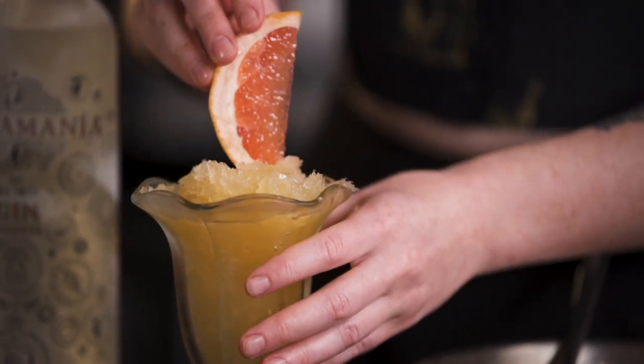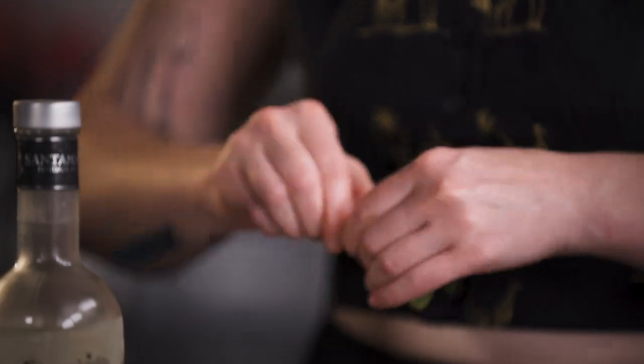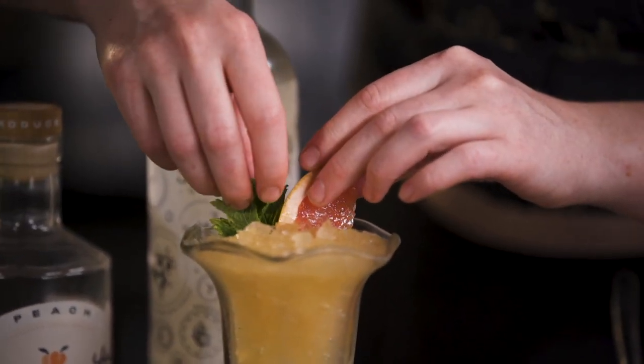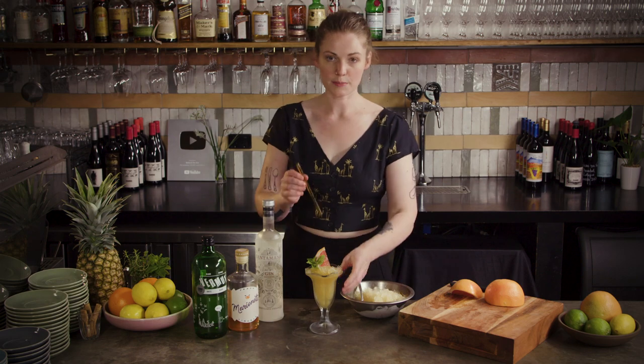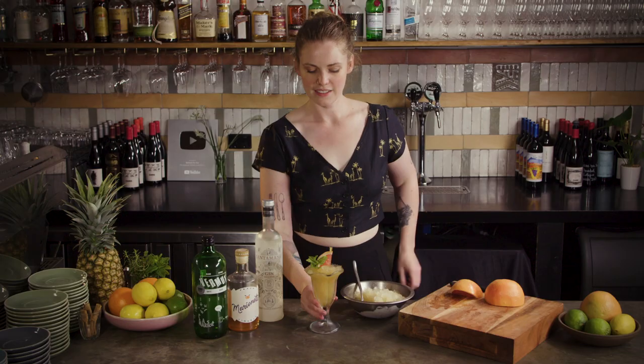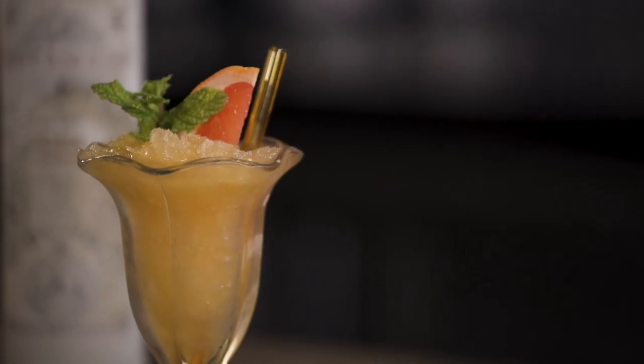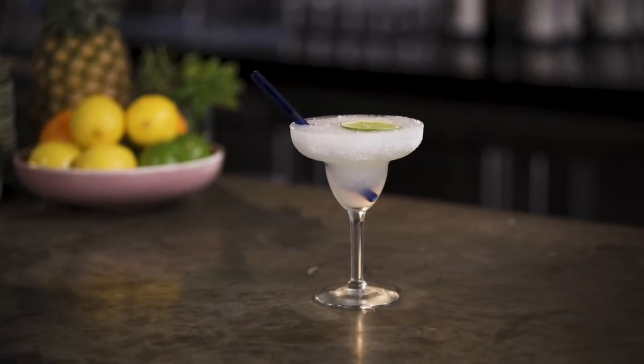Pop in a little grapefruit wedge and a mint sprig — really whatever you have hanging around, just bright and colorful and it's going to look pretty. And last but not least, a nice straw, and there we have a little party granita slushie. Three easy and delicious frozen cocktails, perfect for summer or just a night with the heater blasting. So now you know.